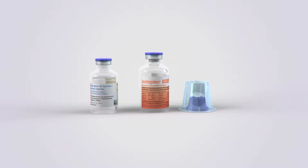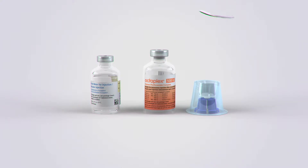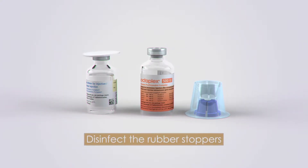While maintaining aseptic technique, remove the blue caps from the PCC bottle and the diluent bottle and discard them. Disinfect the rubber stoppers over the powder vial and the diluent vial.